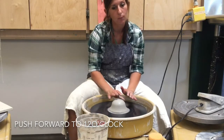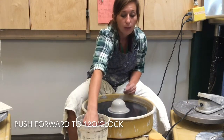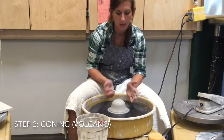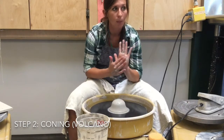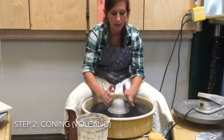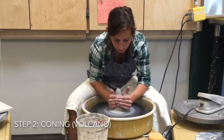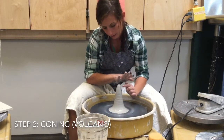Centering can take quite a few practices to get right, so don't feel frustrated if you're having trouble. If you are having trouble centering, you can move into the next step which is coning. I like to think of it as making the clay into a volcano — bringing it up and then bringing it back down. I use the palms of my hands to bring my hands together and up. What this does is get the clay that was in the center up to the top so it's now centered at the top.